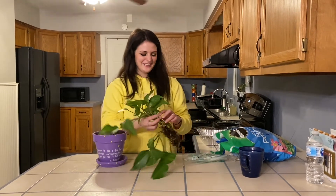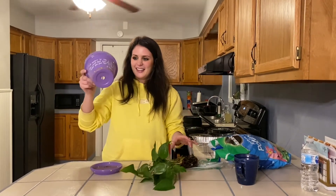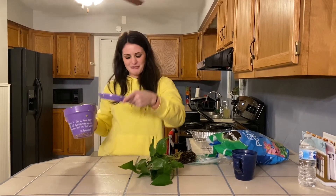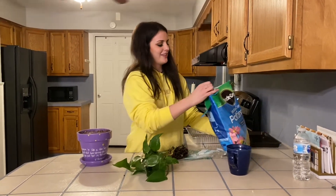Hi everyone, my name is Mackenzie and today I'm going to show you how to pot a plant. Recently my plant was overgrown, so I cut some pieces off, put those pieces in a cup of water, and let roots grow. Once the roots were grown, I was able to start potting my plant.